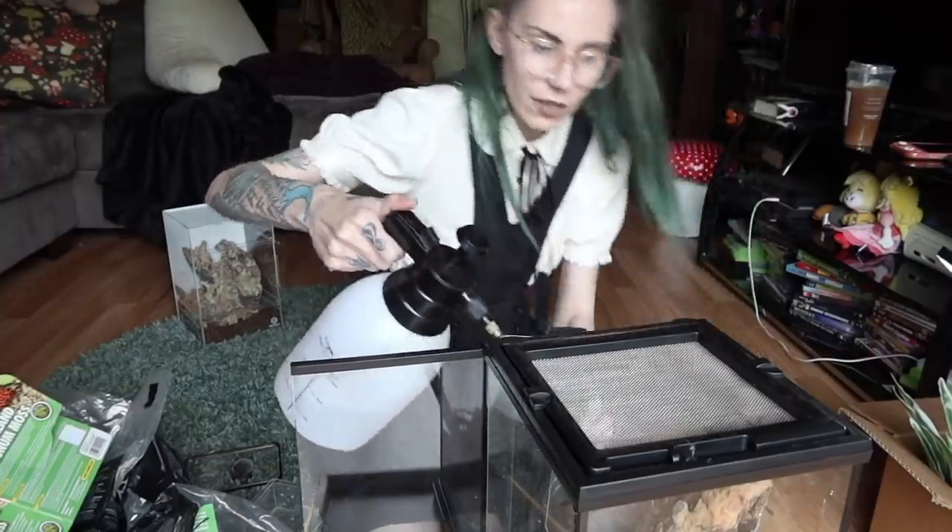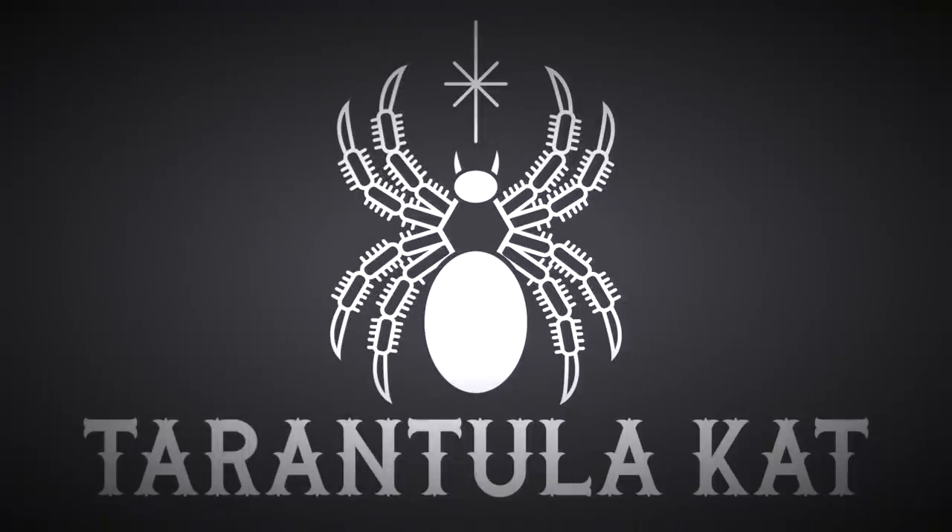Always use water to your advantage. Hi everybody, welcome back to my channel. So today we have a couple spicy rehousings.